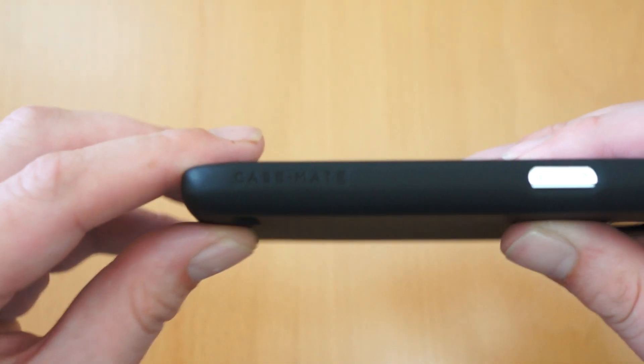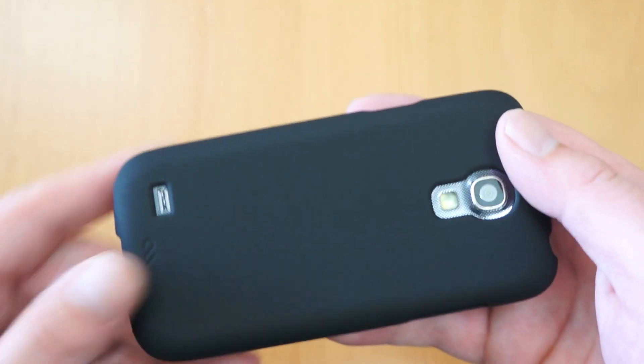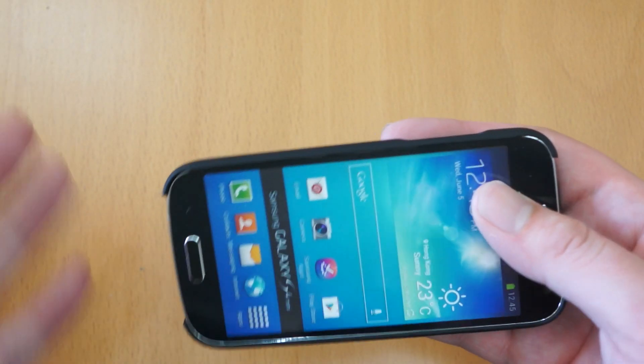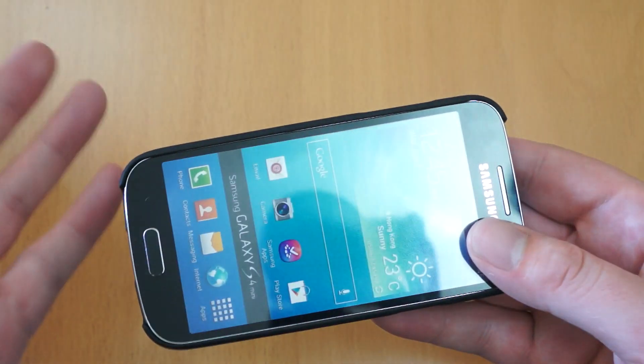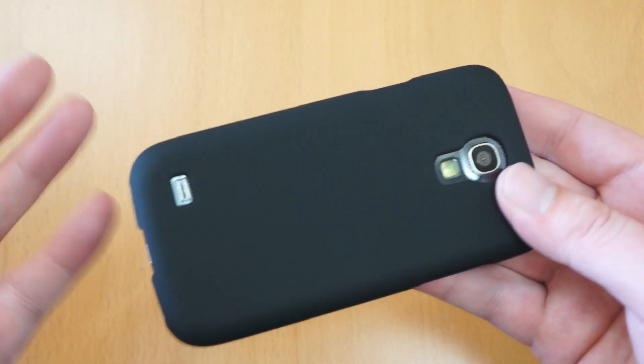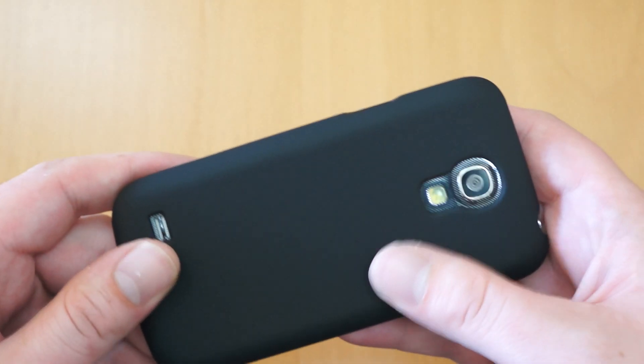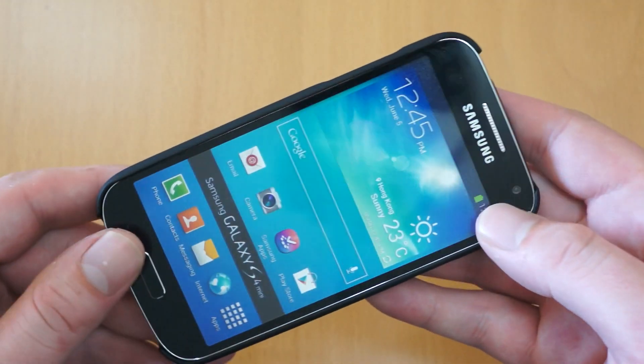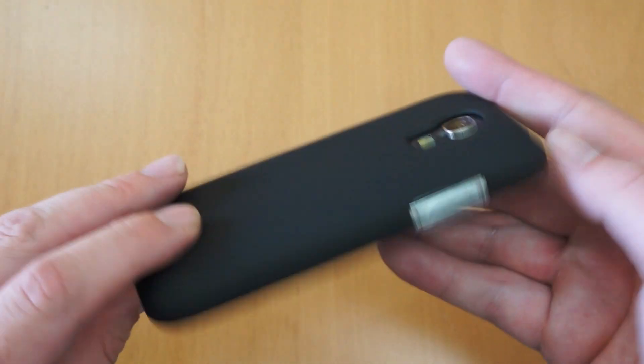You can see there you've got the Case-Mate logo on the side. So it does exactly what it says on the tin really - it offers slimline protection, a kind of case that's nice to use on a day-to-day basis. It doesn't bulk the phone up too much but at the same time you do get that protection. They also have a rubber feel on there which does actually add extra grip, making you less likely to drop the phone in the first place.